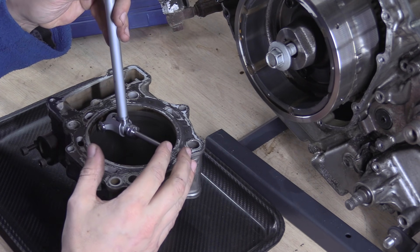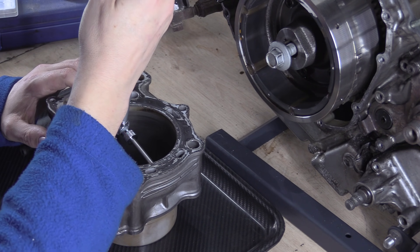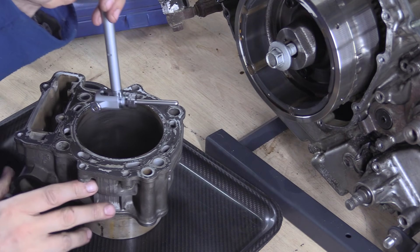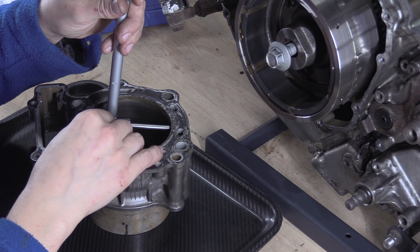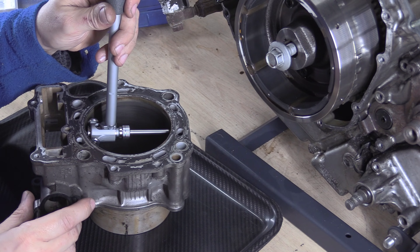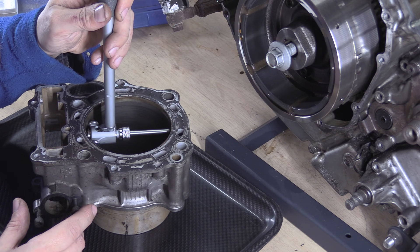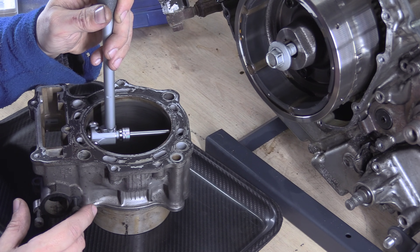So you stick your tail end in first, level it up, and what I'm getting there is 7.80. So that's three divisions from 7.5 — so that would put it at 98.03 millimetres.